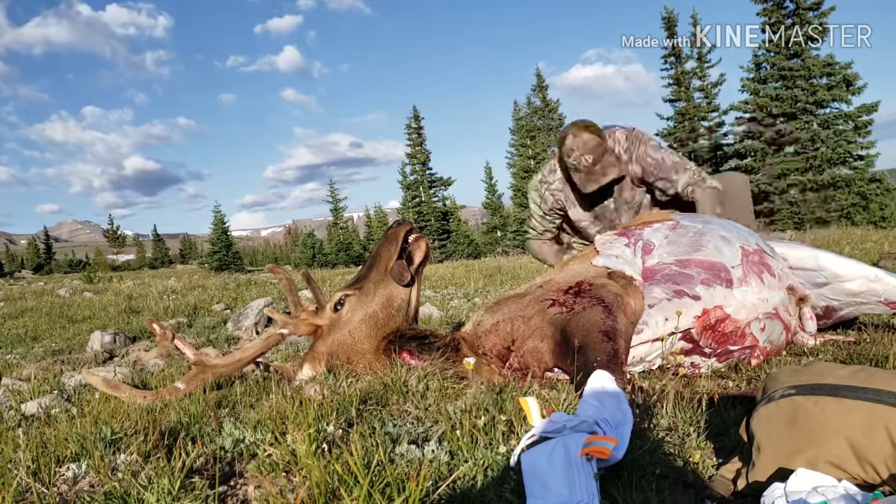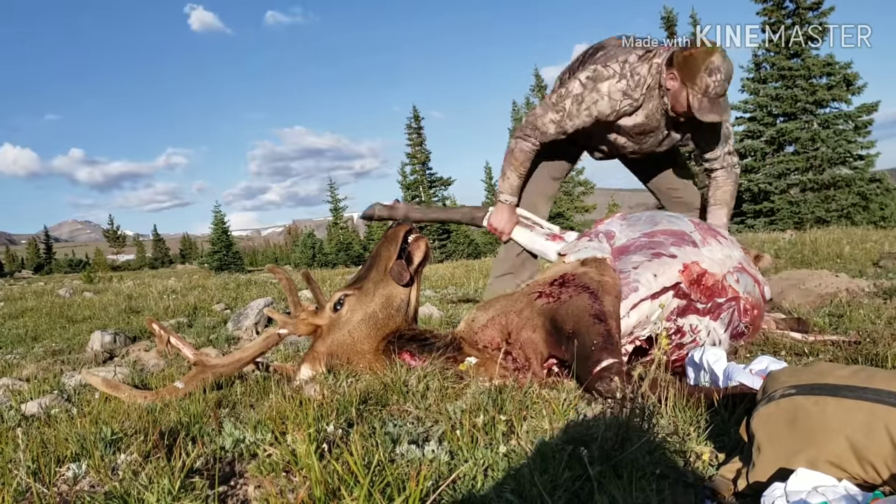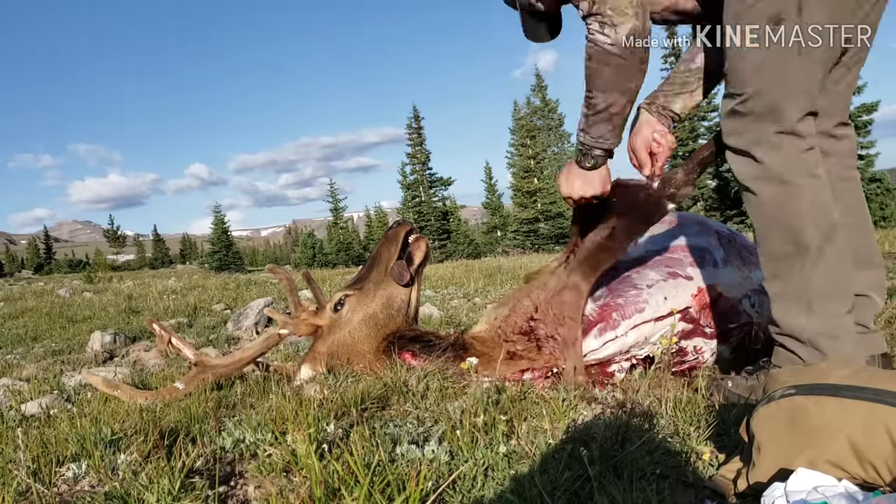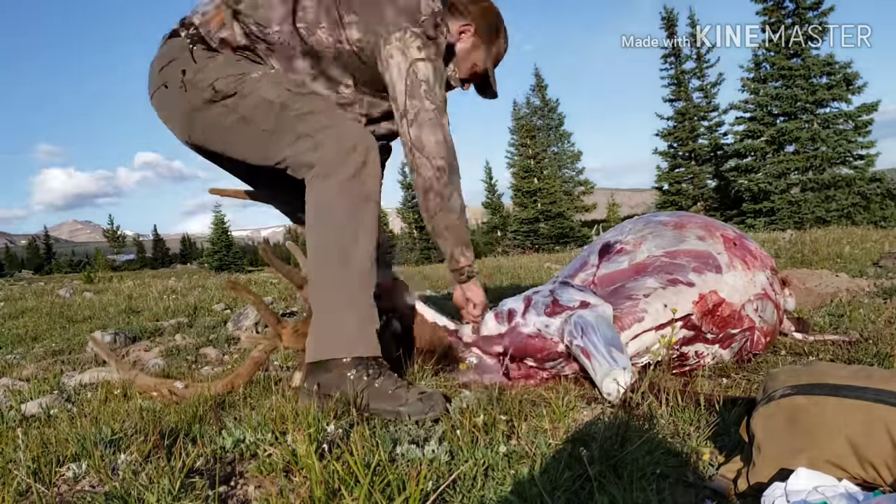Just like the other side, I start with the hind quarter, removing it, bagging it in a game bag, and removing the hoof, then moving on to the front quarter, where I do the same.